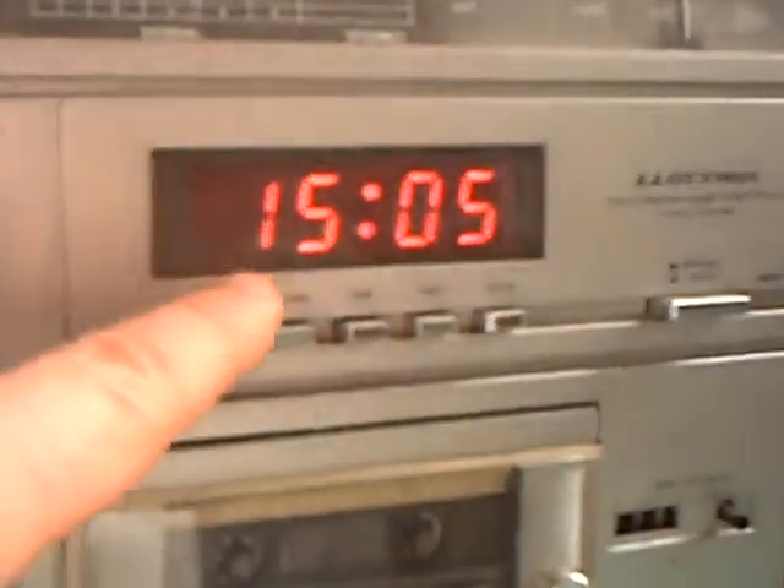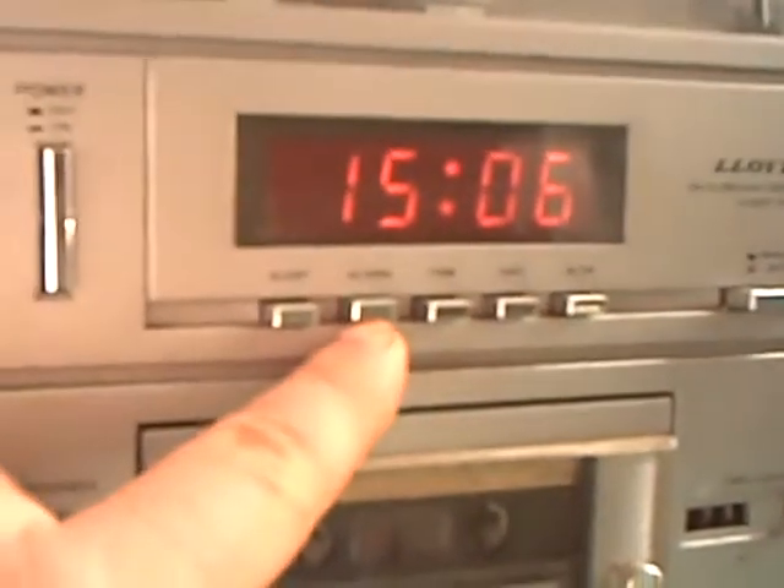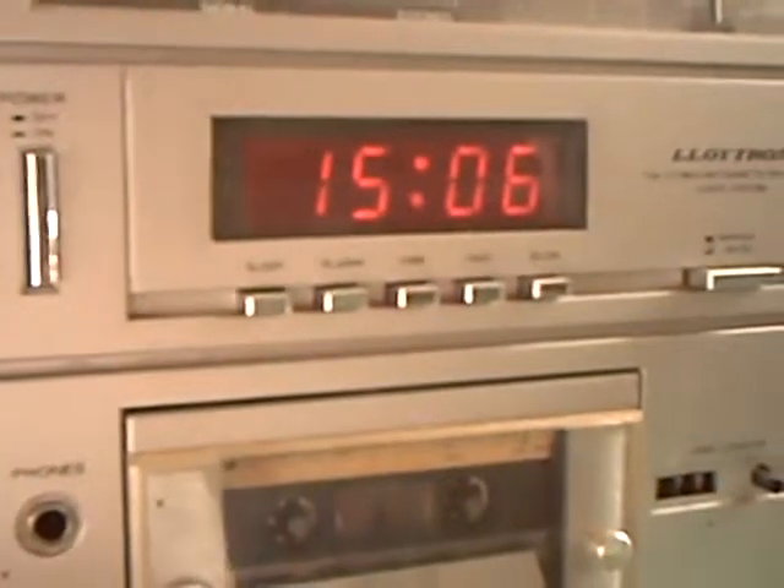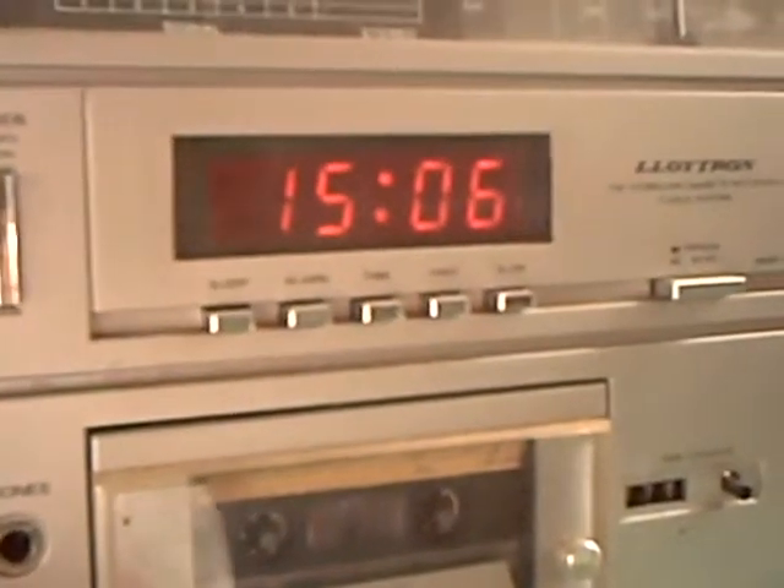You can see here you've got a rather nice big display LED clock, complete with an alarm function and a sleep button that would allow you to listen to the radio for a while and it would then turn itself off — or tape, or even, I dare say, a record, because there is a record deck that usually lives on top.